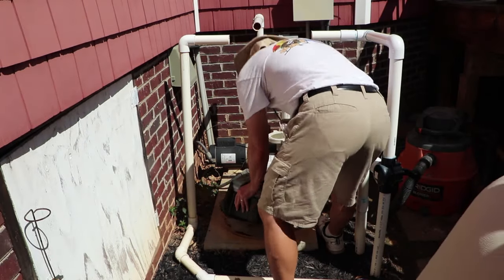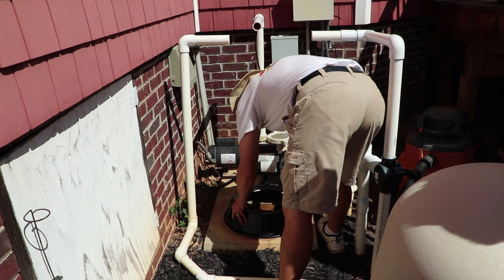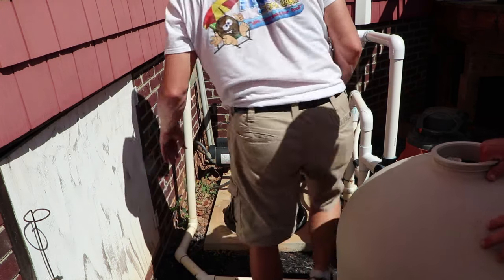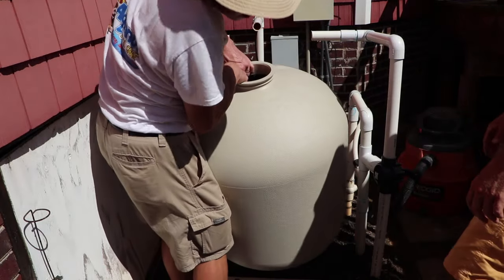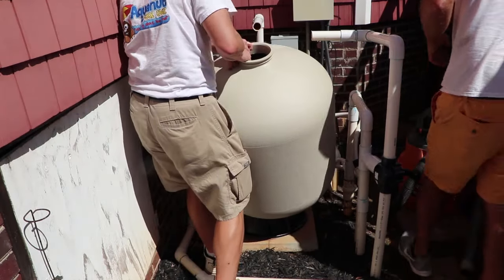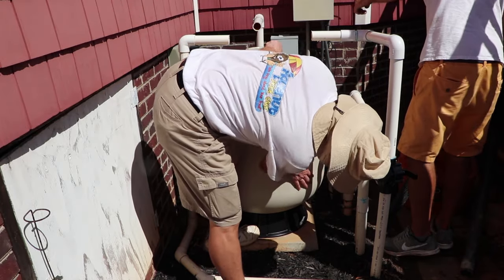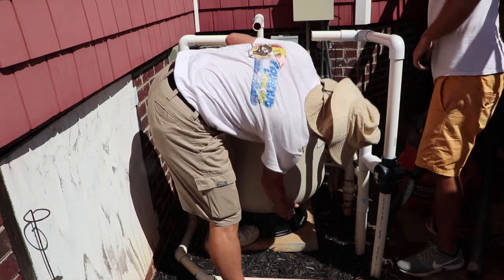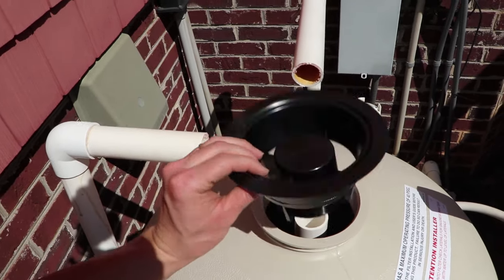You can use the old tank for an arts and crafts project like a rain catcher or sell it on Craigslist, but this filter tank can never be used in a pressure environment such as being a sand filter again. Now we're going to carefully and accurately set the new sand filter in place. Set the base first, lining it up where the old filter was so we don't have to do a lot of extra plumbing. Also spin the tank to make sure the drain is in the same position as the old filter drain.